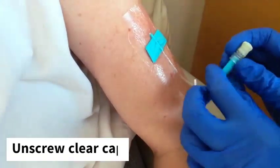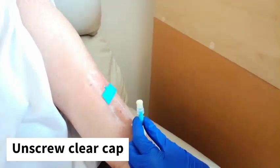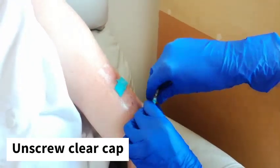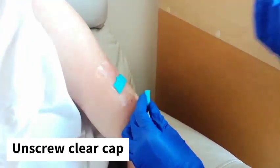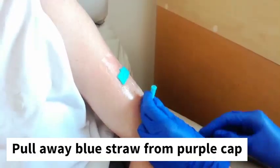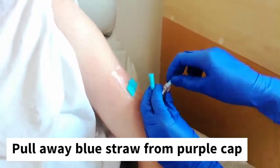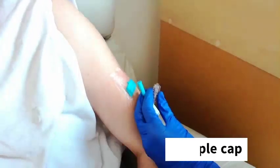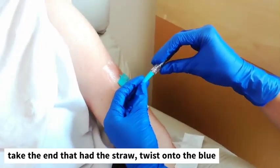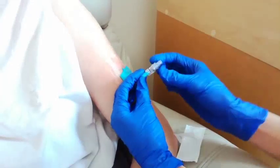Now we need to remove this cap — the clear part — and replace it with our purple cap, which is easier for us to inject medications with. We need to do this in a clean manner. So we'll hold the blue and remove the clear by twisting firmly away and removing that out of the way. Keeping the blue section safe and in the air, we're going to take our other cap, hold and remove the plastic straw tubing, then connect it with the blue by pushing in and twisting firmly again. Now this end is ready for your injection or your syringe to connect to it.